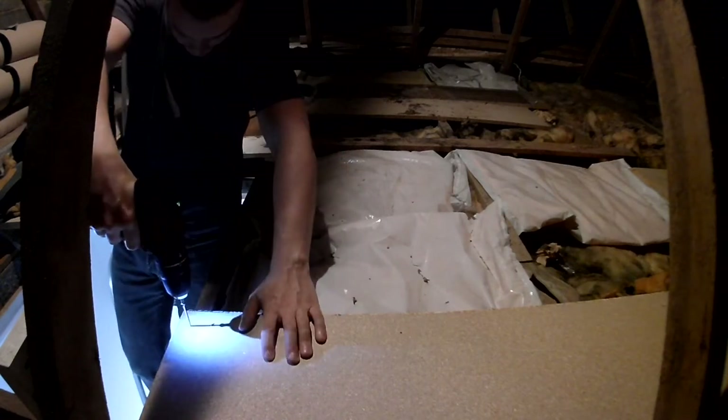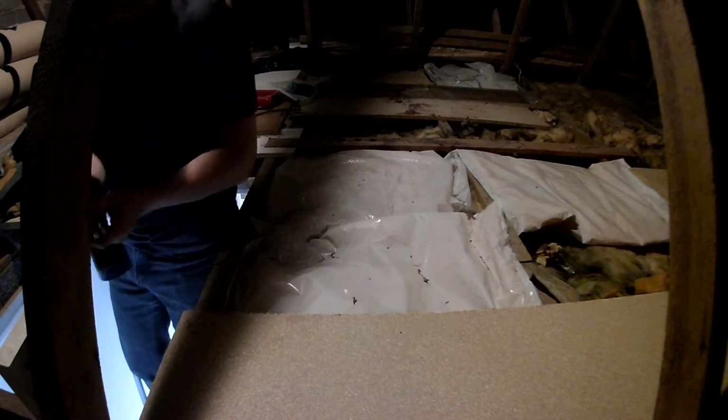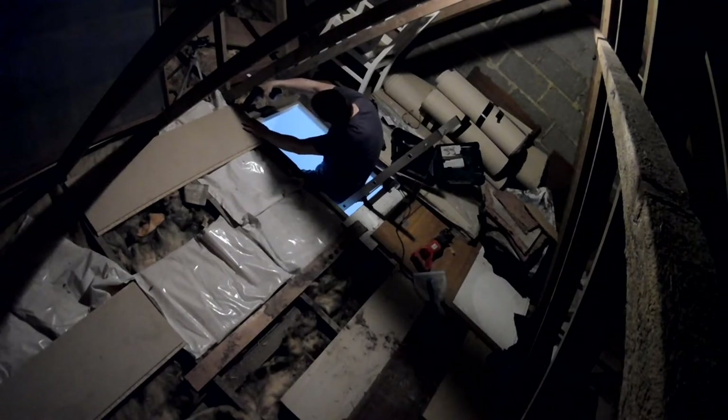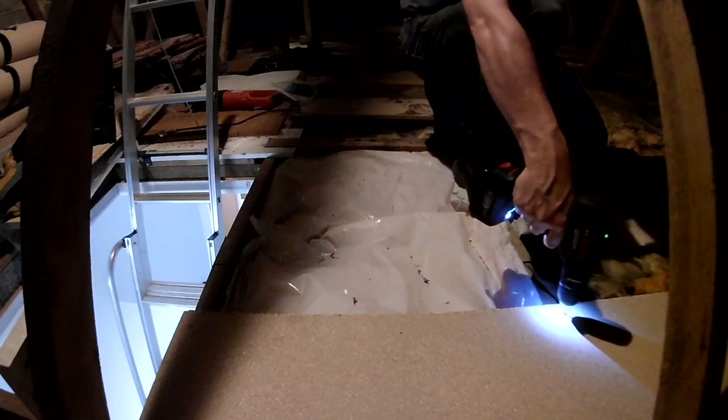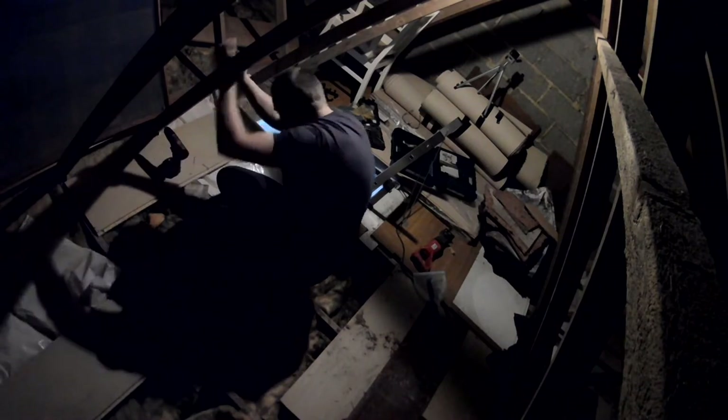Now that first screw is in, that's going to prevent the board from moving while I do the rest of the work, so I can more safely drill the remaining holes. This one's difficult because it's underneath the slanted rafters, so I'm just going to go in at an angle — the screws should bed themselves well enough into the chipboard. That's gone in reasonably well, though it's not quite as nice a connection because of the smaller overlap between the board and the rafter.